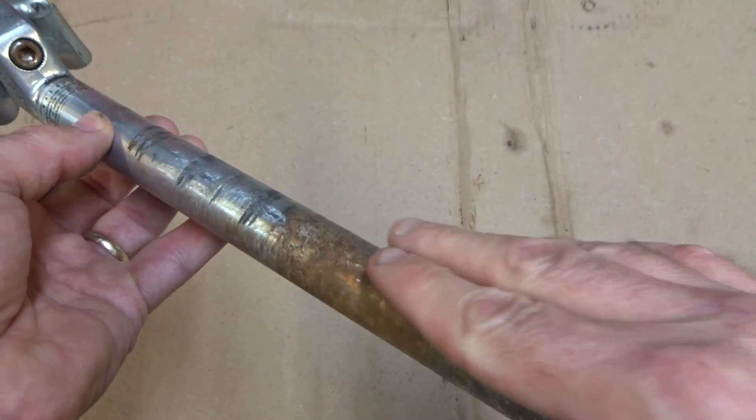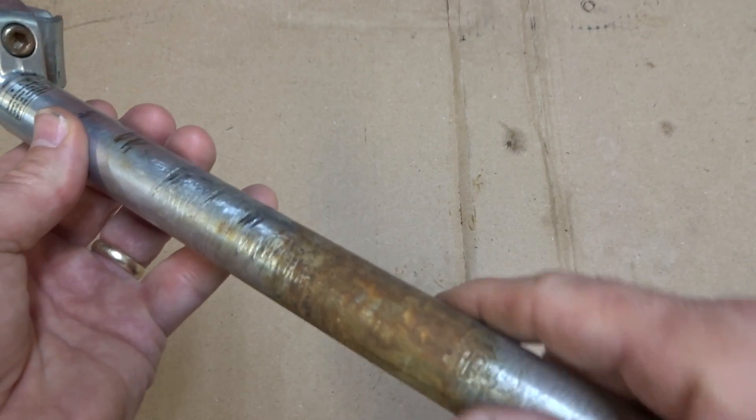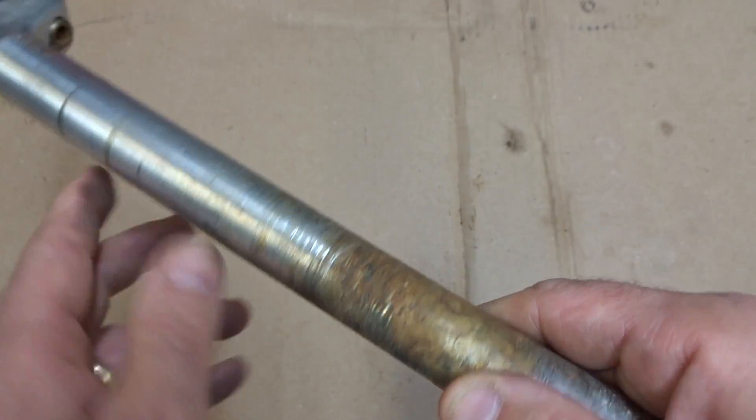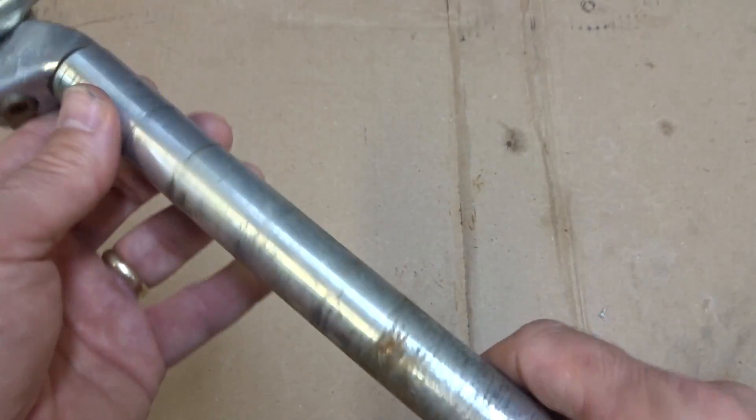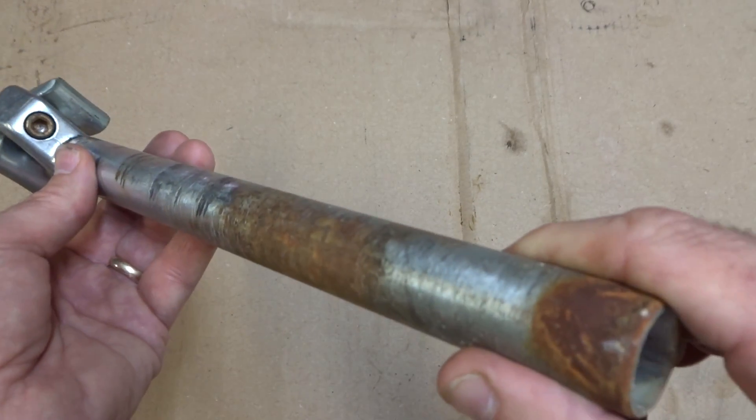Hey viewers, today I'm going to show you how to easily clean or refinish a grungy aluminum seatpost like this. I want to get rid of these brown stains and some of the lighter scratches. I'm not going to polish it because these seatposts weren't polished to begin with, but I think you'll be amazed at the difference when I'm done.